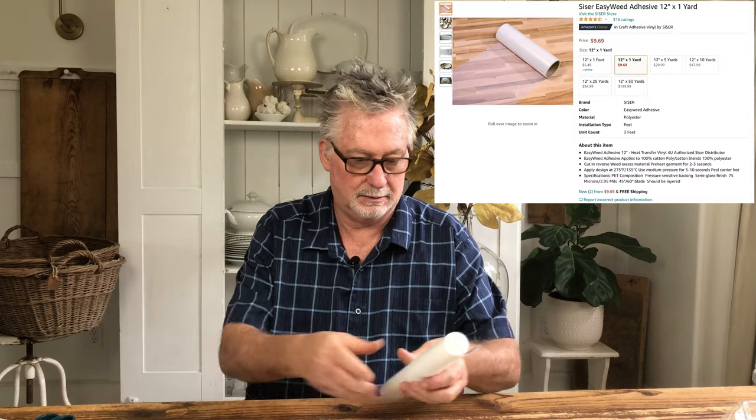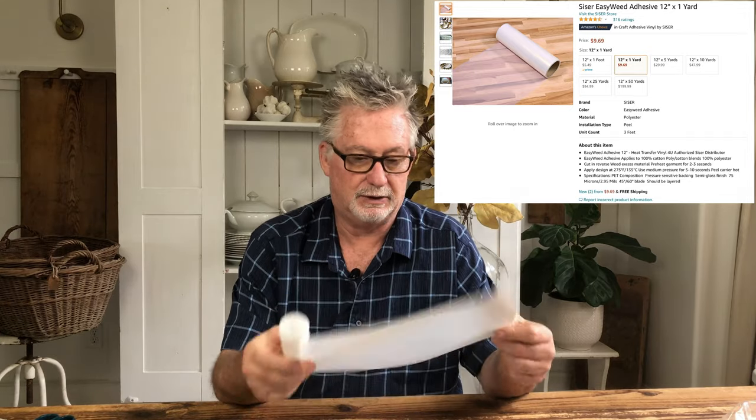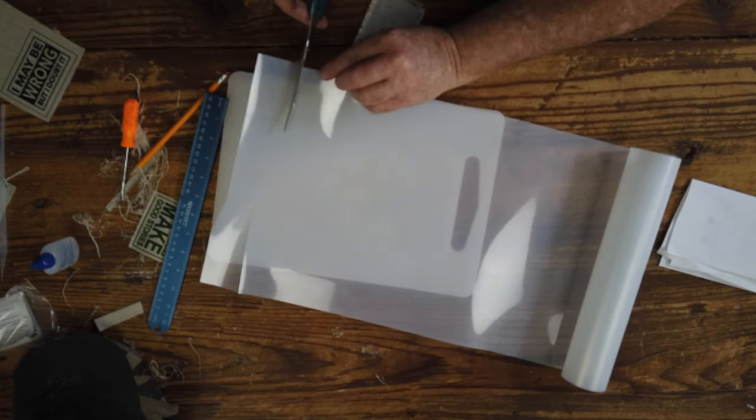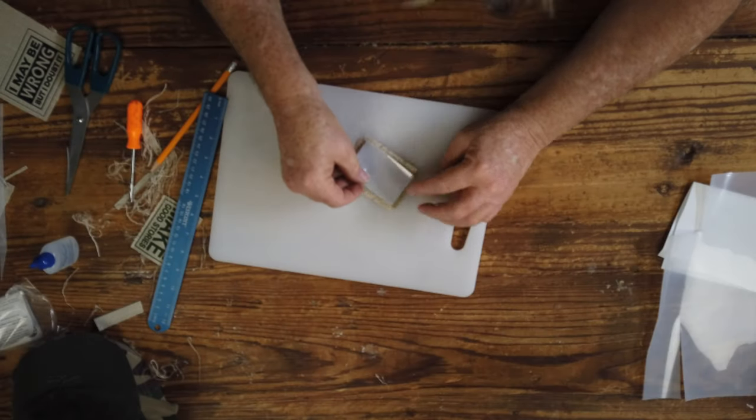This is the scissor adhesive that I bought on Amazon. Basically there's a dull side and a shiny side. It works quite well — you just have to cut a piece the size of the patch without the fray. We have our patch cut out, we've got it frayed, we've got the anti-fray on the back, and then we've got our little adhesive cut out as well. Now we're going to take this to the heat press. We're going to press it for about five or six seconds at 300 degrees. You want to make sure that you do the matte side against the back of the material — matte side against the back, shiny side up.